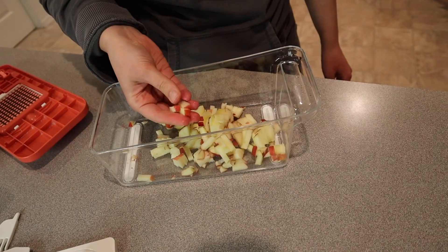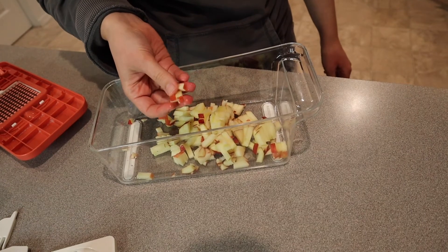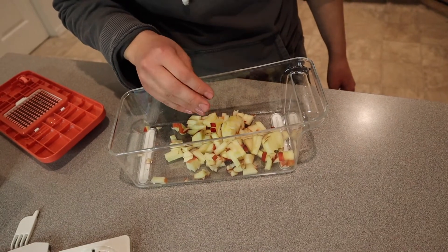Basically, if I had larger pieces of apple, this would be like apple fries. I could definitely cut a potato and make French fries out of them. I feel like this gives a lot more opportunity in the kitchen. Let's go ahead and shred some cheese.